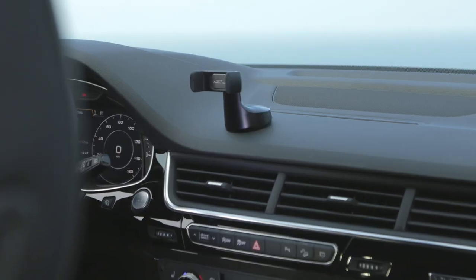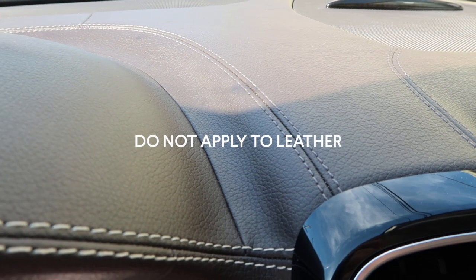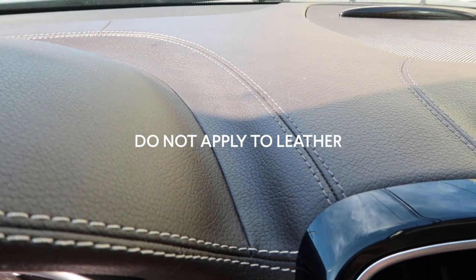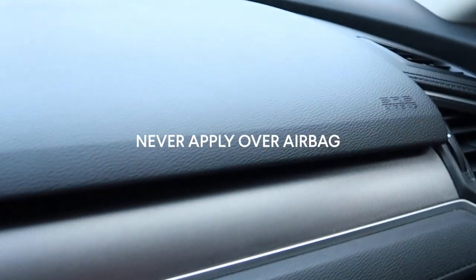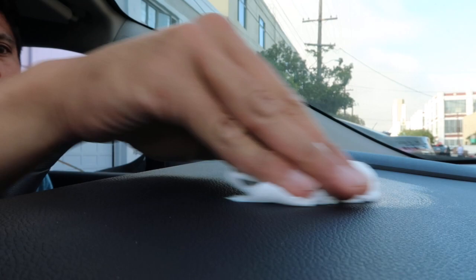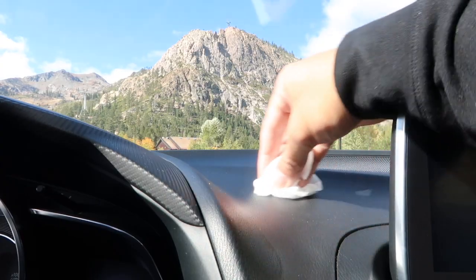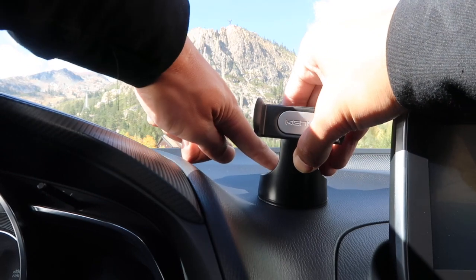For dashboards, locate a spot that's relatively flat and smooth and out of your front field of vision. The suction cup and gel adhesive are designed to attach to smooth or lightly textured vinyl dashboards. Don't attempt to attach to leather or porous wood surfaces, as it could discolor or damage the finish. Also, never attach the mount over the passenger side airbag. First, clean the surface with a household or auto-safe cleaner. Don't use a vinyl protectant like Armor All, as this can make the surface slippery and difficult to attach.